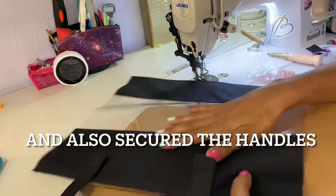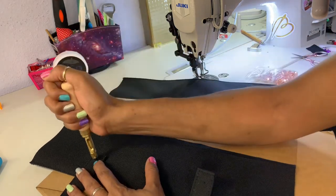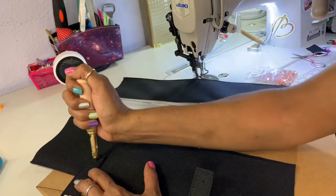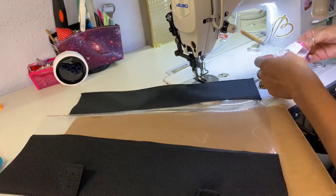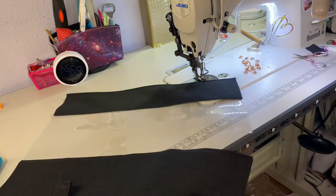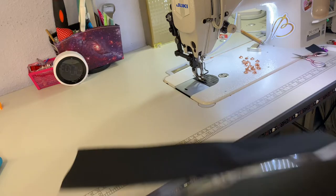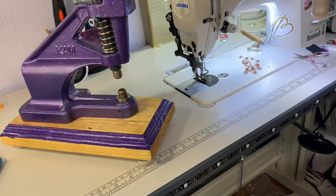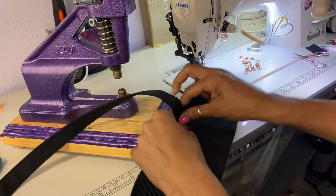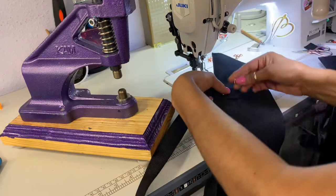I'm going to do that to the other side, then use my cam press to snap in the rivets. Taking my rivets — you need eight of them total — I'm bringing my rivet press in and we are going to snap them in. Add one rivet and then a cap in the back and they snap in. I'm going to do that with both sides and then clip them in.